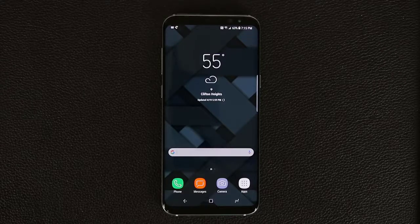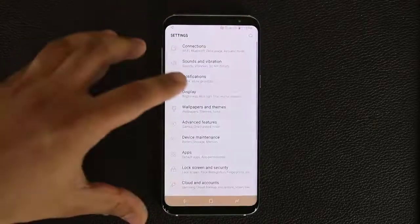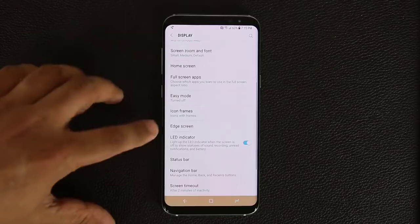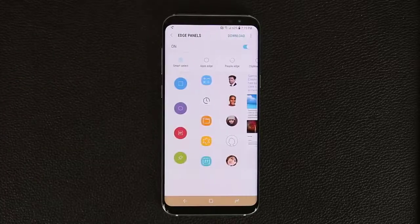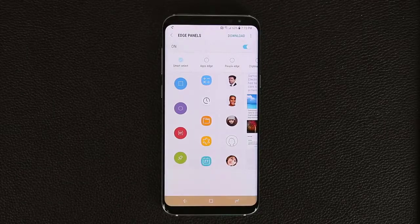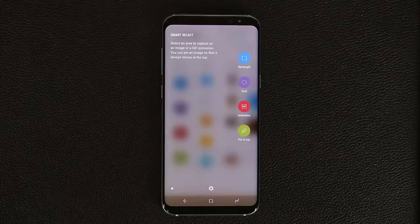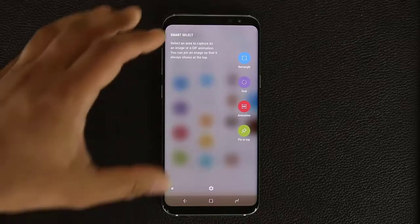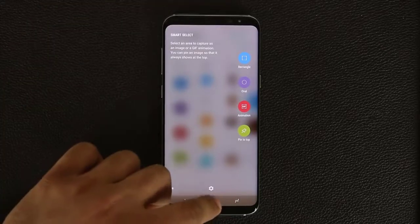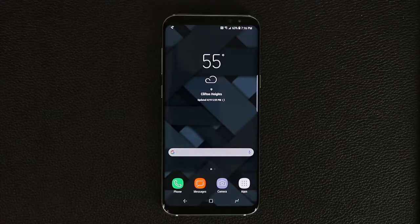The next tip has to do with edge panels. Go into Settings, then Display, and at the bottom you'll see Edge Screen — tap it and make sure it's enabled. From there you can customize which panels appear when you swipe the edge. What I really want to show you is the Smart Select panel, which is new on the Samsung Galaxy S8. It's essentially a replica of the Air Command menu from Samsung Galaxy Note phones.